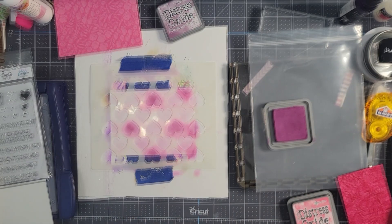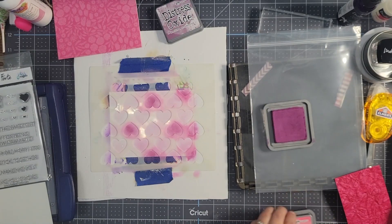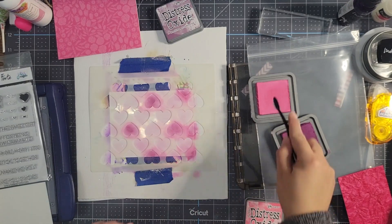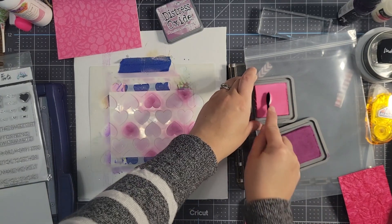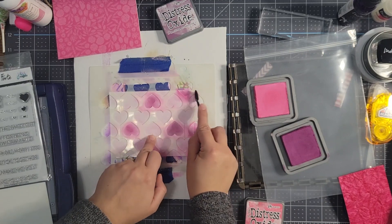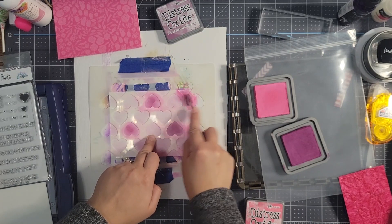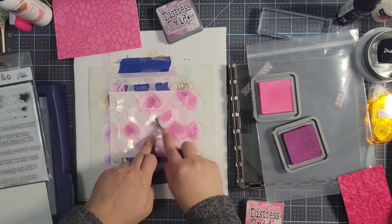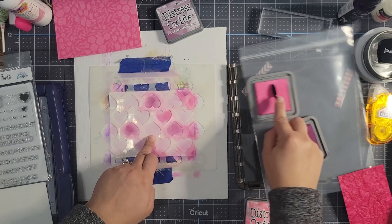Now I'm going to use the Picked Raspberry Distress Oxide and add a little more pink to some of these. I have a smaller brush for this that I got off Amazon. I'm going for that distressed look — not a lot, just once again that slightly unpolished feel.